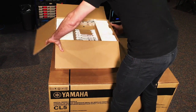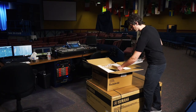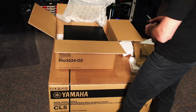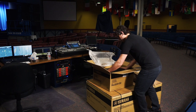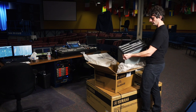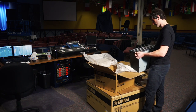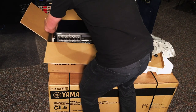First thing we see when we open the box is the manual, which I will actually study. And then we have the snake itself — it's quite heavy. There we go — the Dante Rio 3224-D2. Really nice, very sweet. We'll install that later this week.